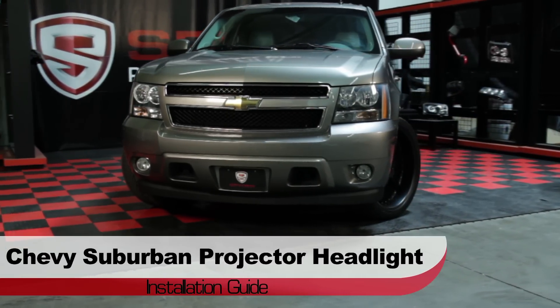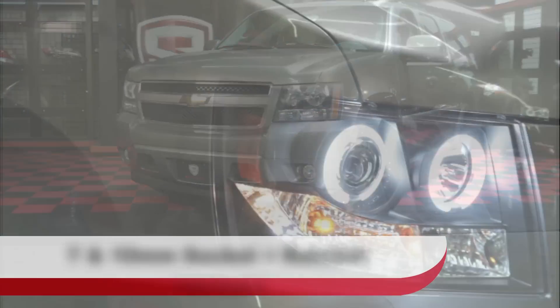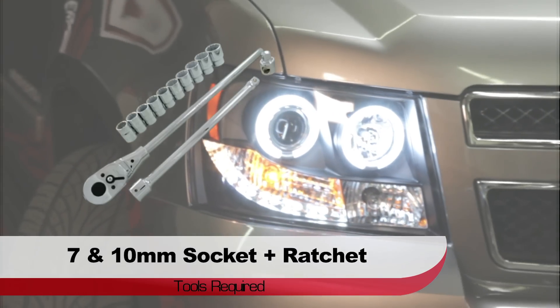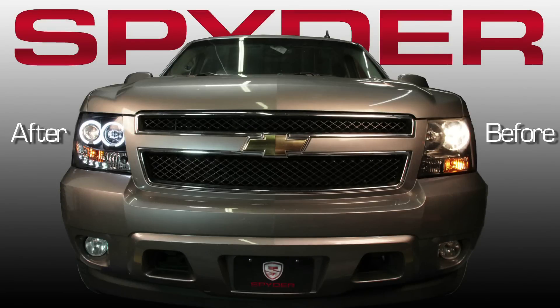Welcome to Spyder Auto's Projector Headlight Installation Guide for the Chevrolet Suburban. Before we get started, you'll need a 7 and 10 millimeter socket and ratchet and a panel popper. Check out how Spyder Projectors change the look of your Suburban.